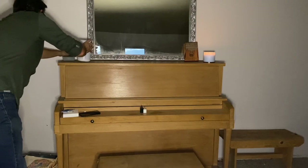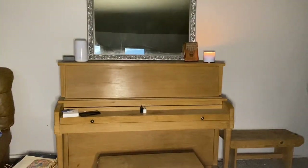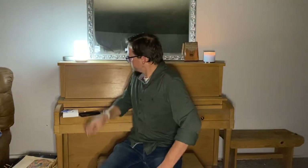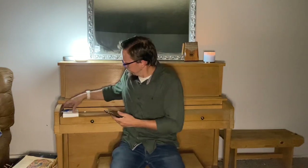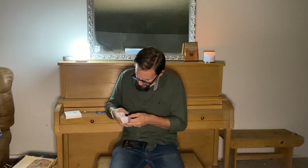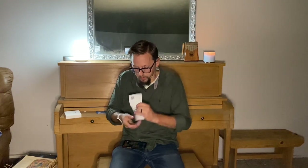The plug we use does have a switch on it, so we'll go ahead and turn that on and we should see the lamp come on here in just a moment. And there we go.